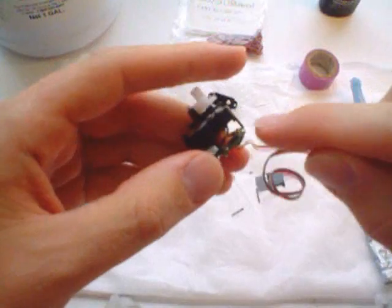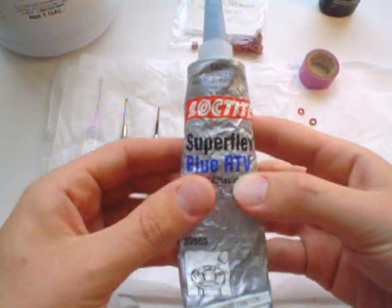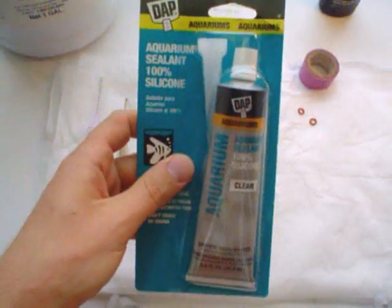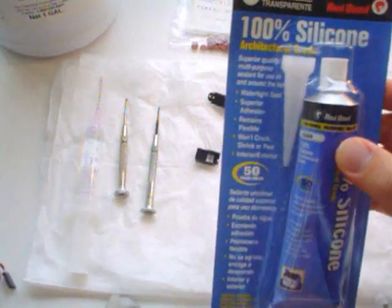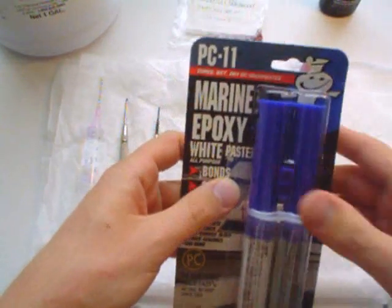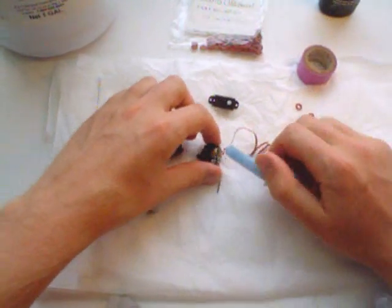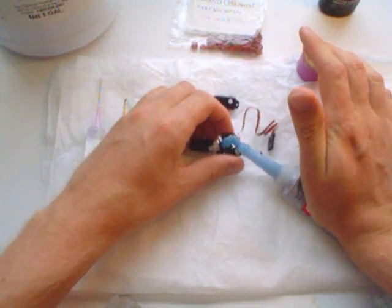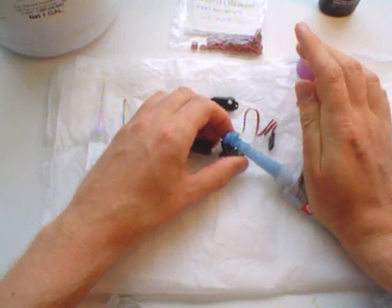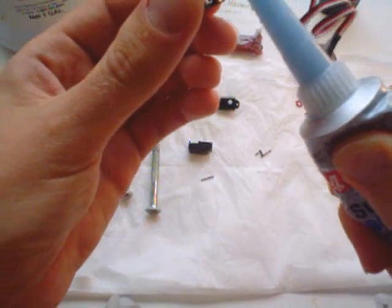First you want to waterproof the electronics. To do so, you're going to use this RTV — it's a waterproof gel. If you don't have it, there's also aquarium silicone sealant, architectural grade silicone, and green epoxy white paste. But I like to use this stuff. So put your servo down and squeeze out a large quantity. I like to use a large amount of this goo — don't be afraid to use a lot.